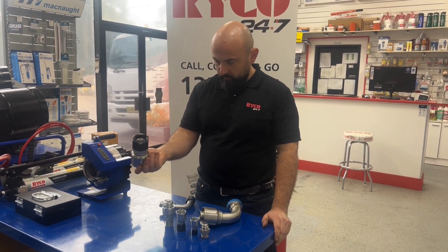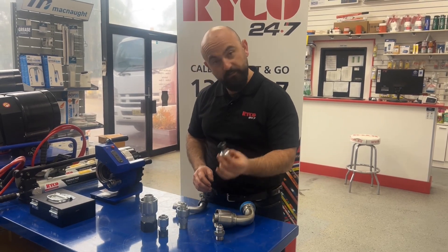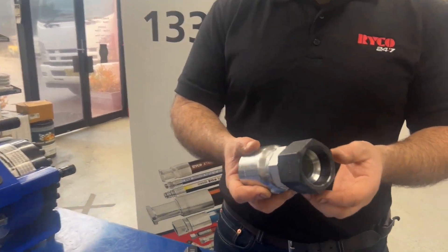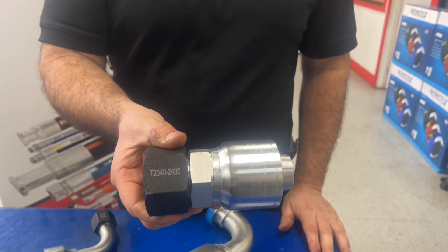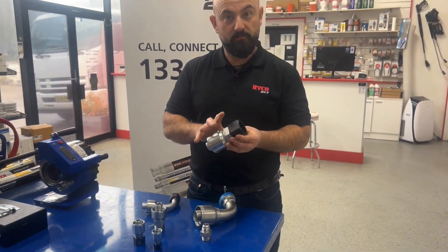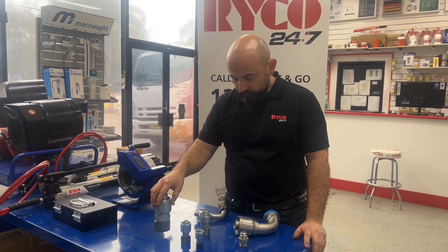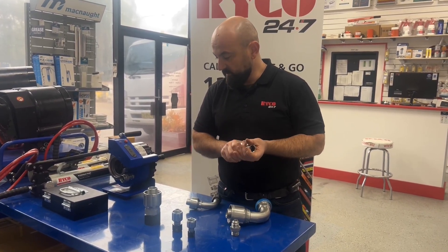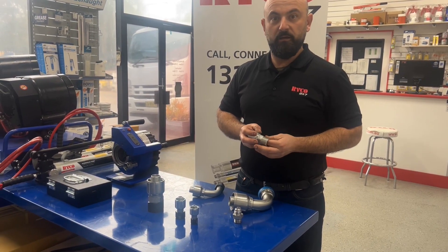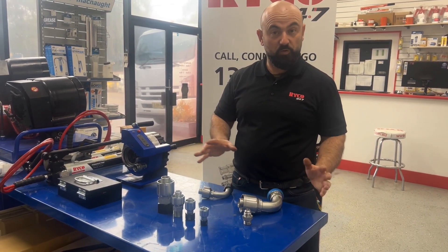So that's a JIC fitting — also a JIC fitting for the Ryko J-Seal, and that's a JIC fitting as well. As you can see, depending on the requirements and the flow rates and pressures, it would match the size of the hose and the fitting to the system flow and pressure. In the Ryko technical manual there are some graphs and tools you can use to work out the size of hose you need for your flow rate, which is a useful tool if you're not sure.